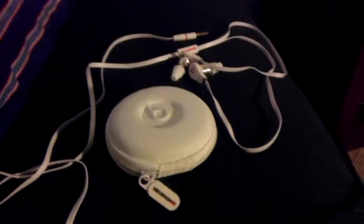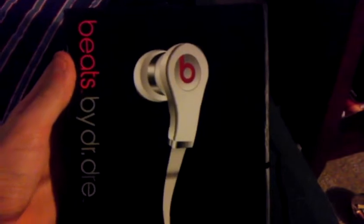Hello YouTube, this is Bad Gunner here, and this is the review of the Beats by Dr. Dre Tours.